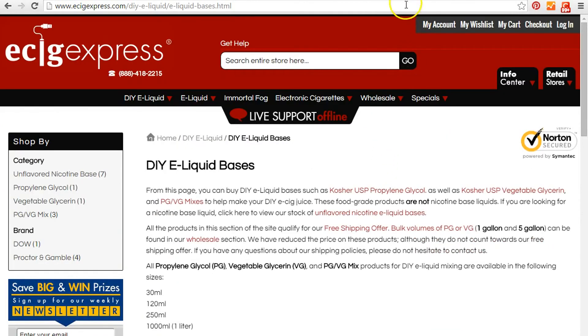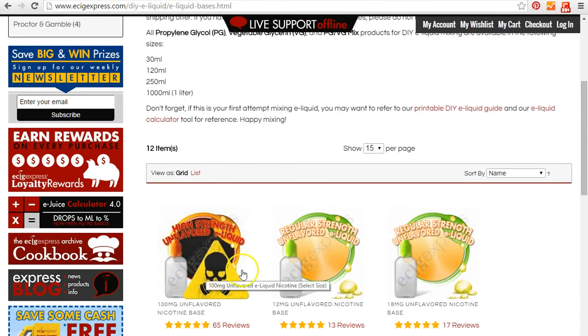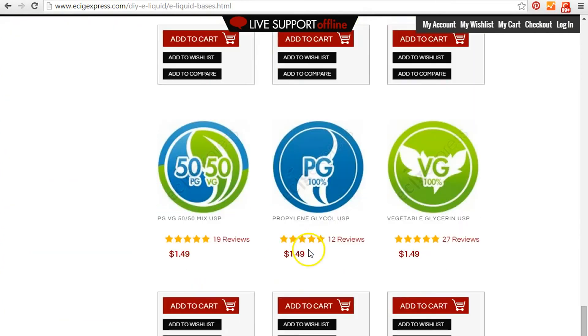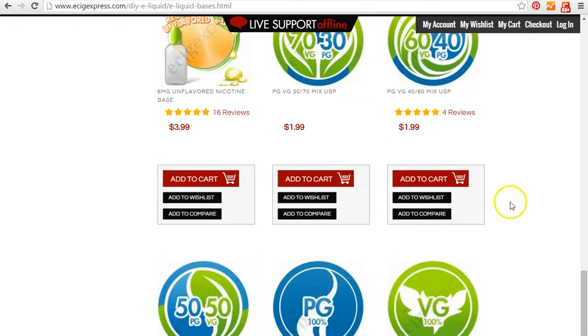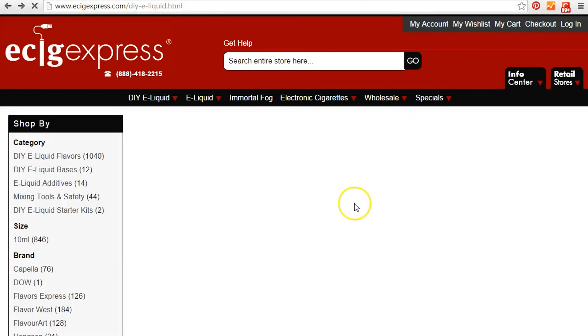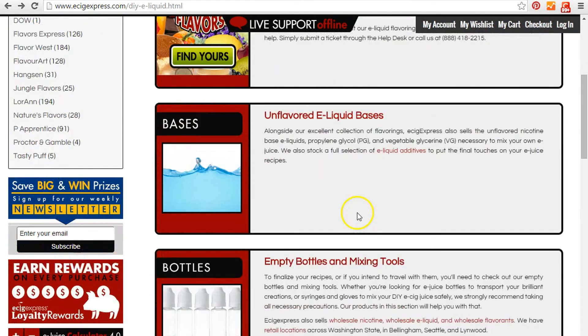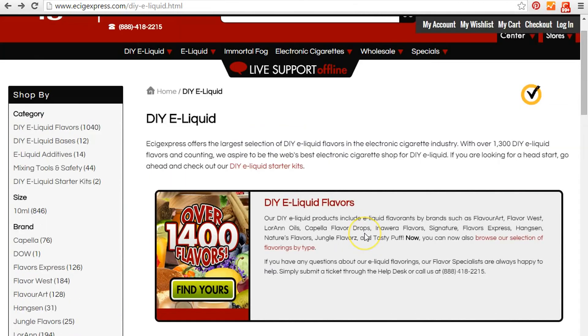So there you go — you have all your tools: your calculator, your nicotine, and your base. Go back one page and you have your flavor. The only other things you need are empty bottles and your syringe, and you're on your way to making your own e-juice.